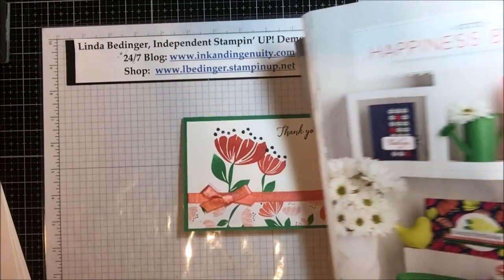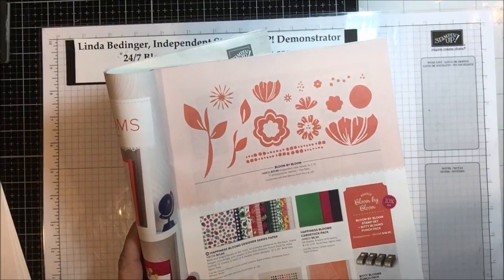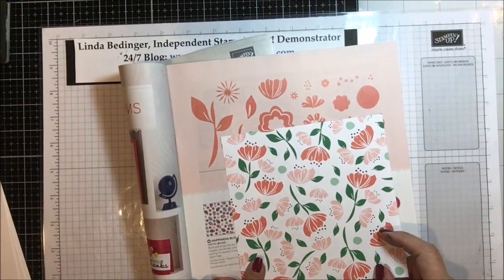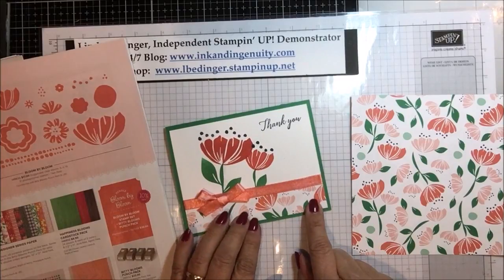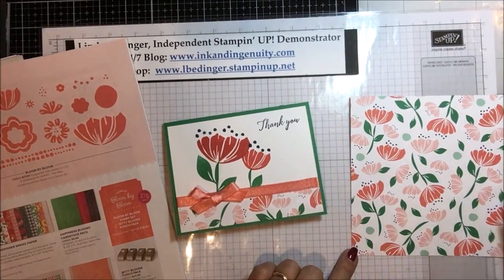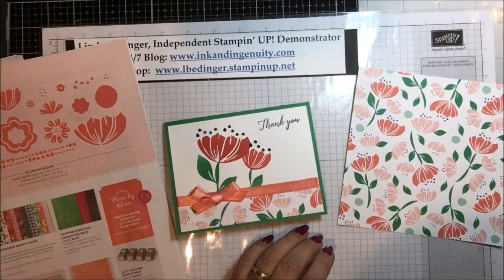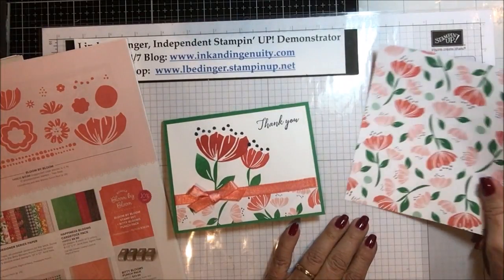This paper is part of this designer series paper and I had just a piece left from the paper share I did this year — a piece that was six by six. If you do the card this way, the piece down here at the bottom is only an inch wide, which means that even out of a piece of six by six paper you could get six of these cards from one little piece.